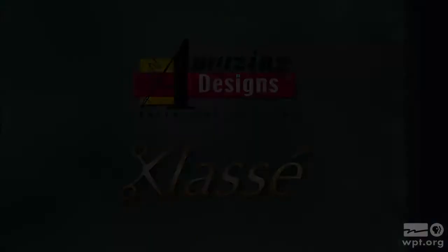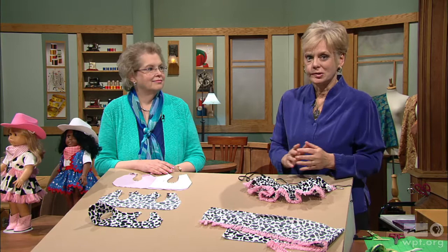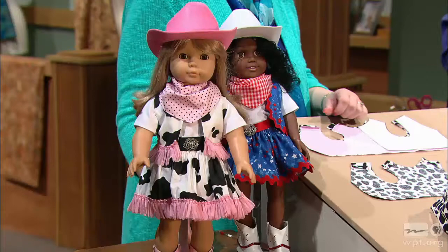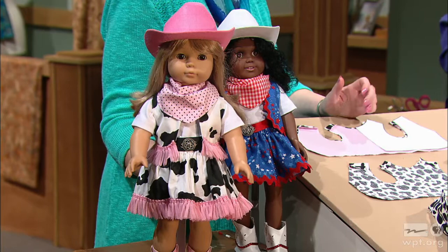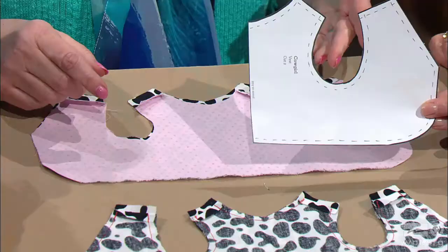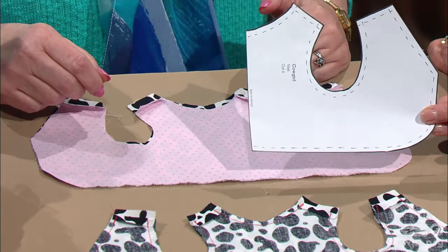Not only is sewing doll clothes great for the little girls in your life, but these are fun to make. Joan is going to show the first and second cowgirl options. The first one is the cowgirl in cow print with some fringe. We have a vest and a simple elastic waist skirt. The pattern pieces for the vest are very simple — just one pattern piece placed on the fold. You cut out one for the vest and one for a lining, and in this example we've used a contrasting print.